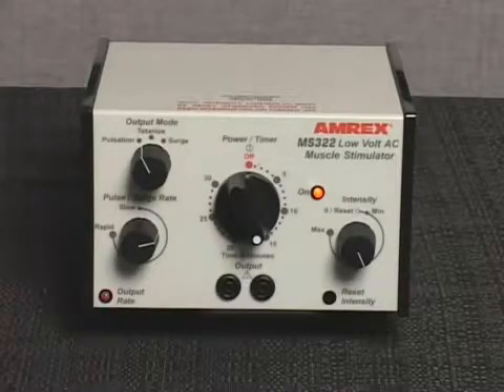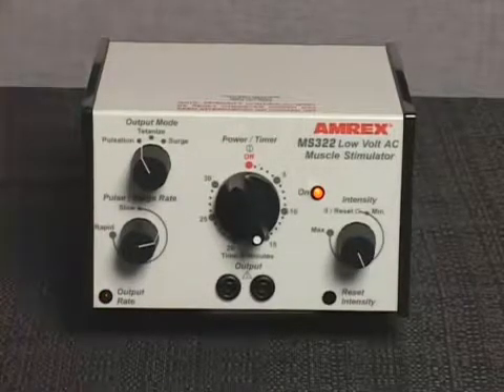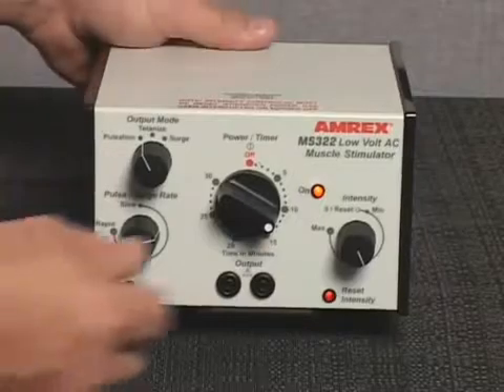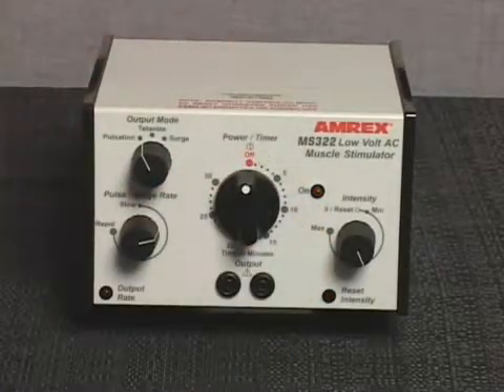If desired, select an alternate output mode of pulsation or surge and adjust the pulse surge rate control setting. The output rate indicator light or lights will reflect the output rate selected. The AC power will shut off and a bell will sound when the treatment duration is completed.